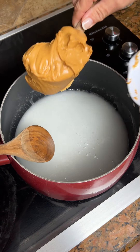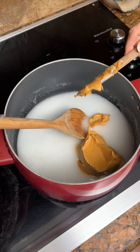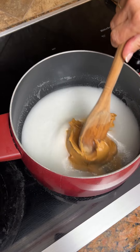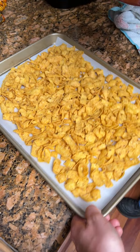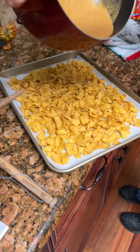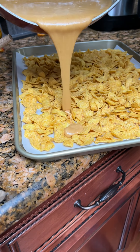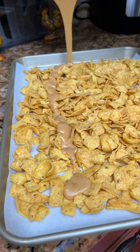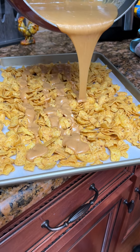Now you're going to add in one cup of creamy peanut butter. Getting it mixed up in here. I have to use both hands — look at that. Drizzle it out on here. Look at that, folks, that's looking nice.